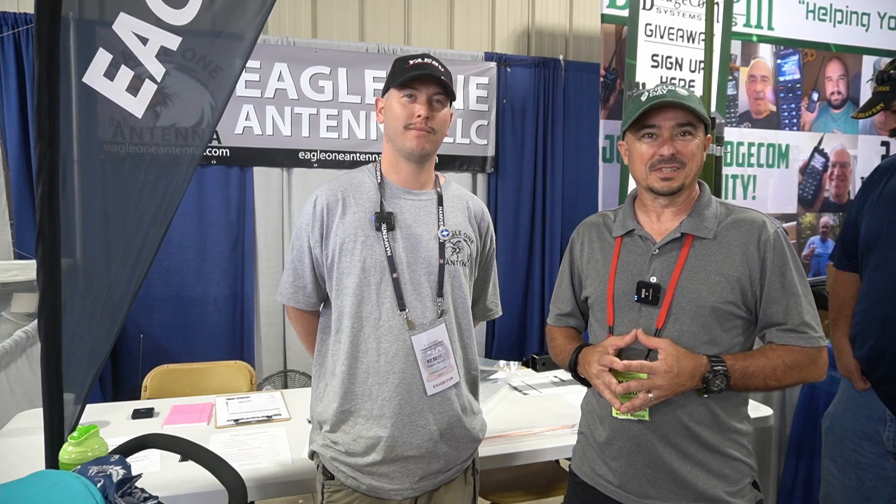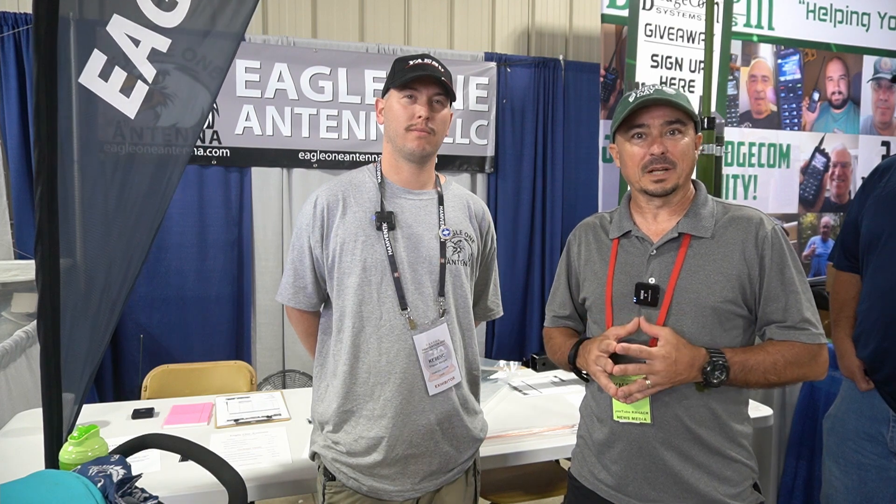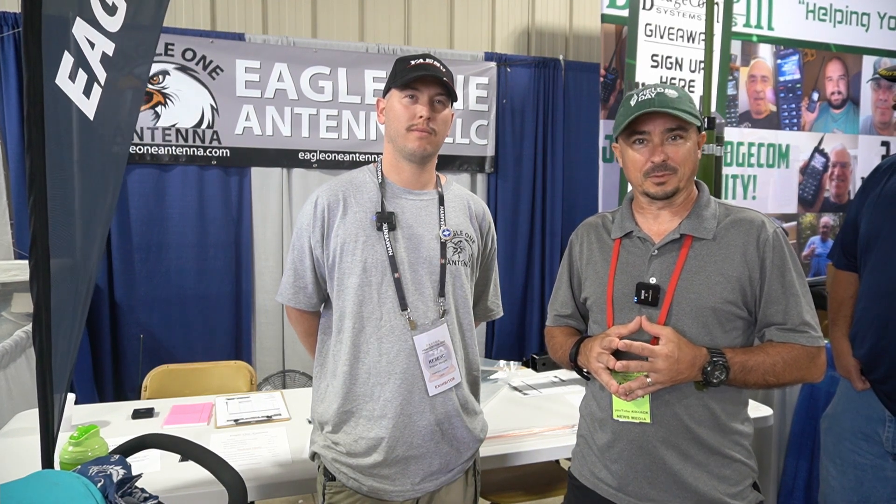Hey, welcome back guys. This is Jason, KM4ACK. Today, let's talk about Eagle Antennas. Stick around, and we'll get right to it.